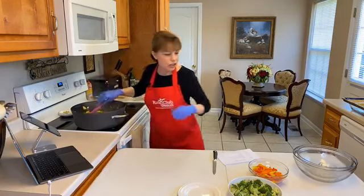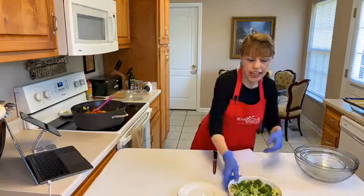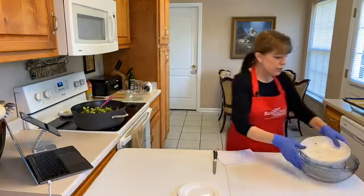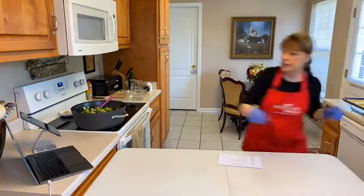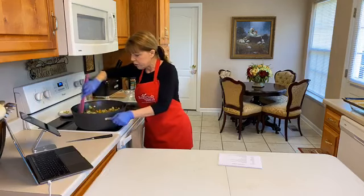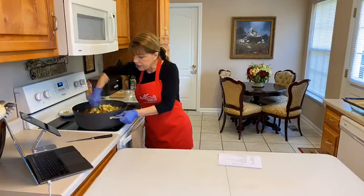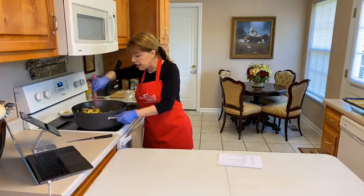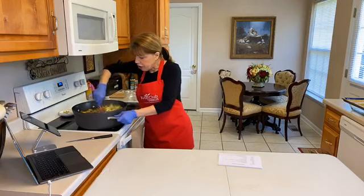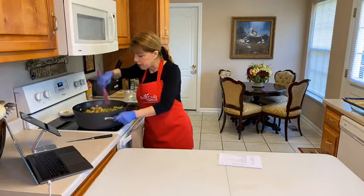This is looking so good! Now we're going to add our peppers — this makes it nice and colorful. We put those in here, and now our broccoli can go in at the same time. We're just going to toss this together. At this point, the peppers and broccoli cook fast, so if you wanted to you could use it as-is, but we're going to let it cook just a minute more.